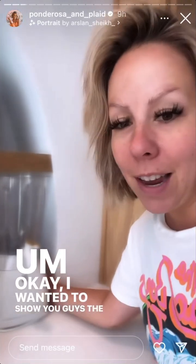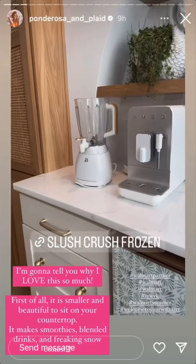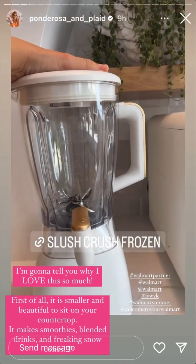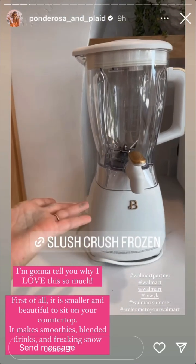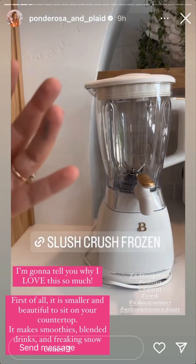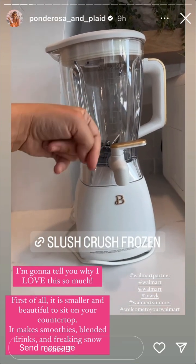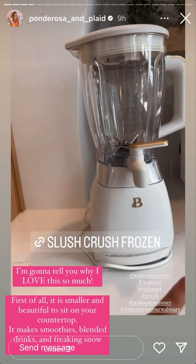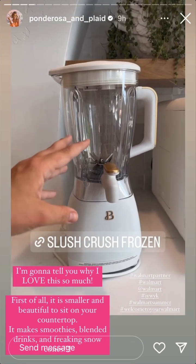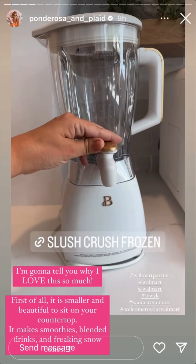I wanted to show you guys the freaking Bevy maker that is from Walmart. This was one of the items that I linked for a summer outing in the backyard. Take it to a friend's house — I think I'm going to be using this a lot this summer. I have something that makes frozen drinks, but I just thought this was such a cool addition. You can make your frozen drinks, smoothies, snow cones with this, and then when you're all done it dispenses here. And it's super easy to clean.